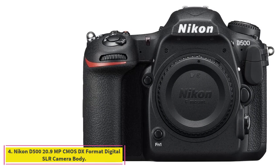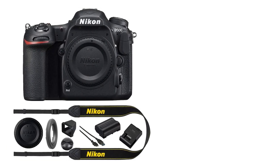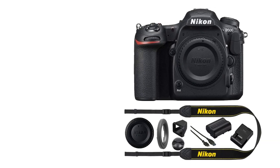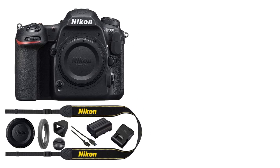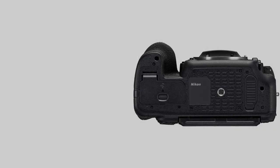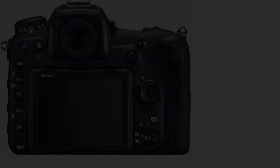At number 4: the Nikon D500 20.9 MP CMOS DX Format Digital SLR Camera. Flagship power, DX agility — meet the new DX flagship, the Nikon D500. Contained within a streamlined camera body is a veritable powerhouse of processing power and technological advances. The D500 is ready to go wherever your passion leads you, capturing everything with stunning clarity, speed, and resolution. From busy low-light cityscapes to thrilling wildlife scenes and fast action shots, the D500 is the ideal companion to your wanderlust.